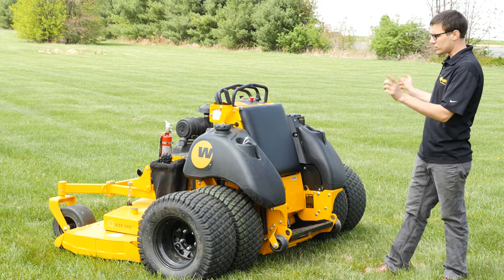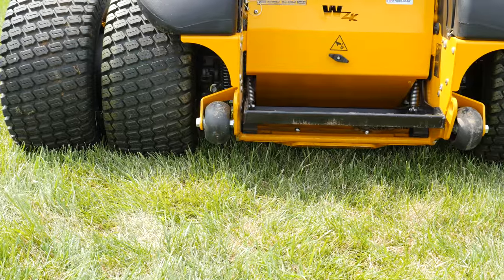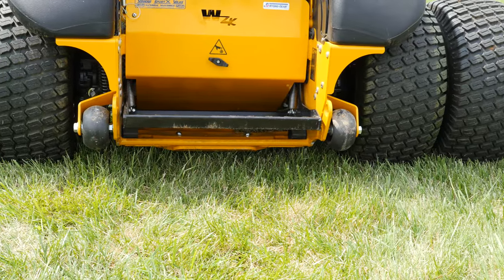So what is this? This is a test mower. We've got dually 12-inch wide tires on a 72-inch deck, and we have a new engine on it.